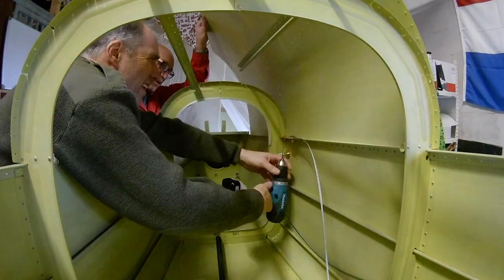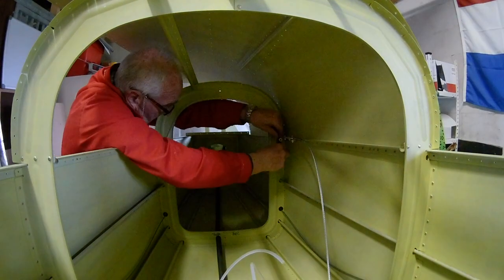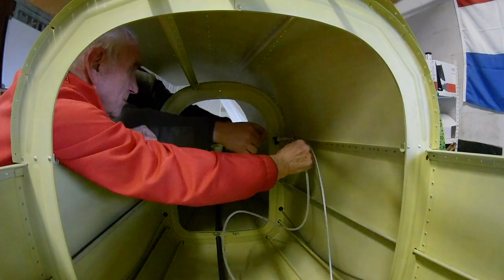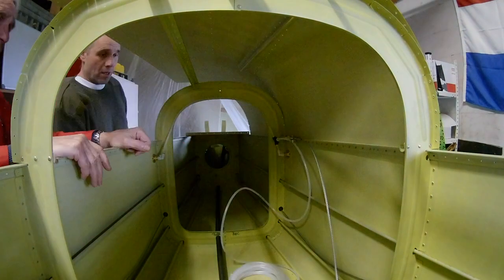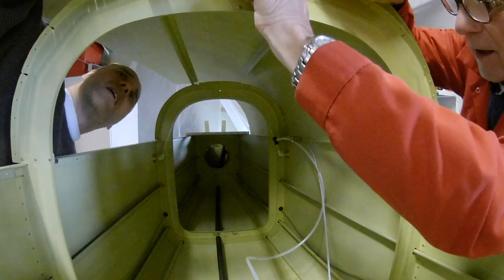I drill an extra hole so I can attach the tube to it, and now we can route it to the forward. With that done, we can click go a little bit further — I still need to be able to reach in.